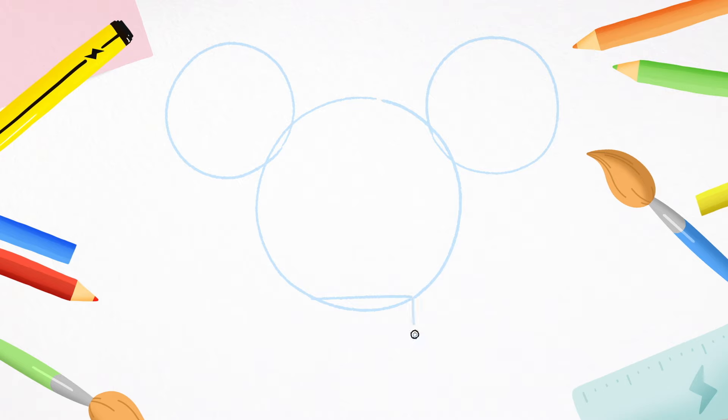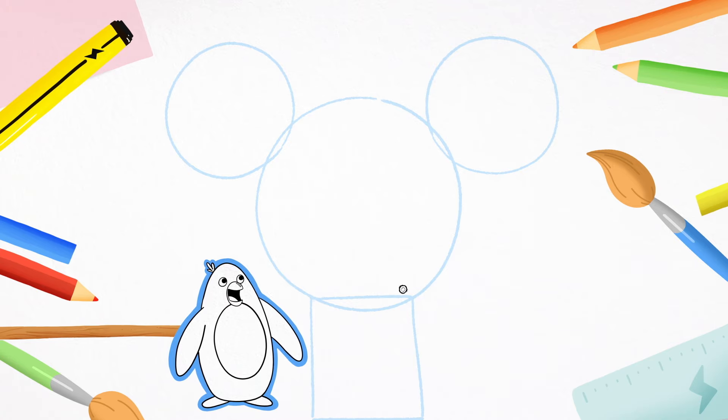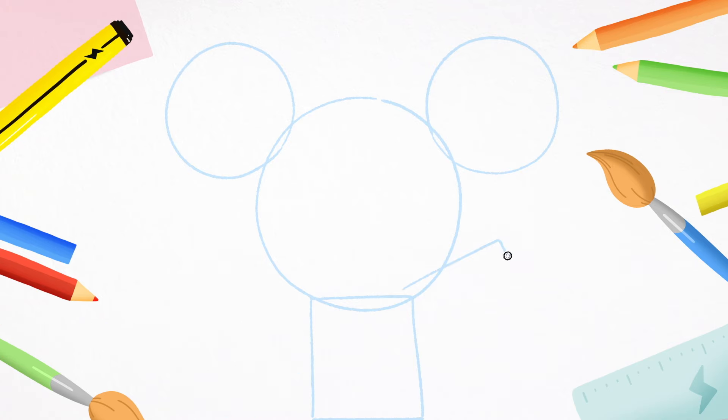Now draw a square at the bottom of the big circle for D's body. Now draw two long rectangles like me for D's arms. One, two.